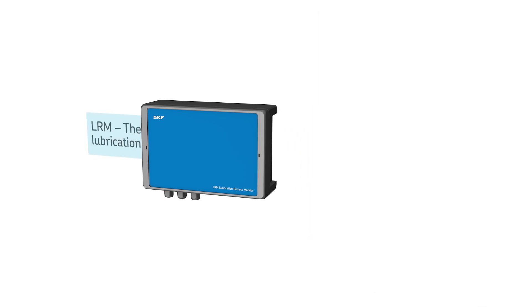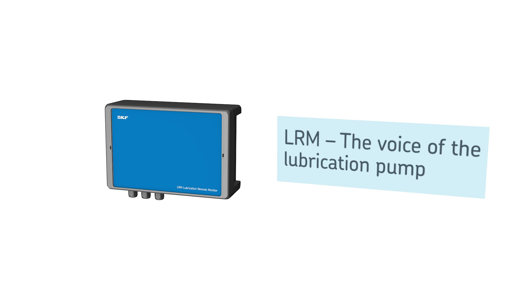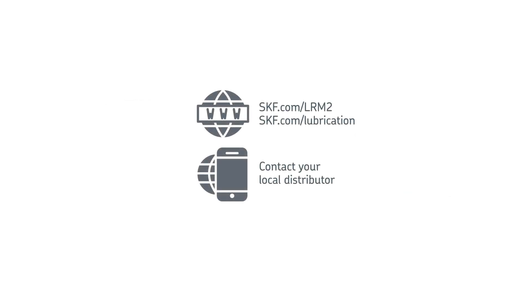Take advantage of SKF's plug-and-play monitoring solution. The LRM2 acts as the voice of the pump and provides confidence that your equipment is being lubricated. Go to skf.com/LRM2 or contact your local distributor for more information.